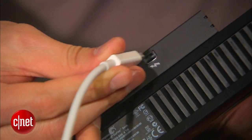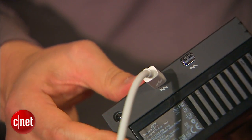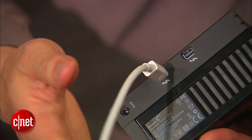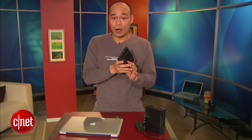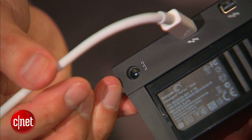Now as a Thunderbolt device, the adapter comes with two Thunderbolt ports, meaning that you can use it in a daisy chain. I did try that with about 3 or 4 devices at a time and it worked really well. It does require a separate power adapter, but that's normal for a desktop solution.